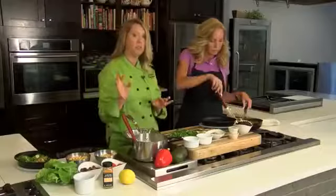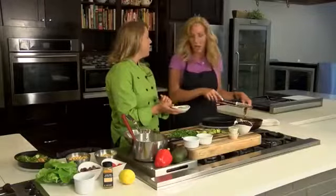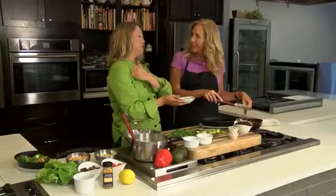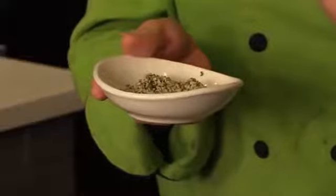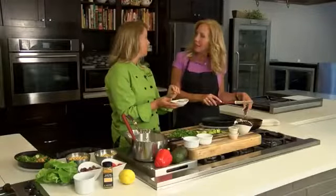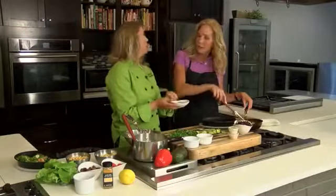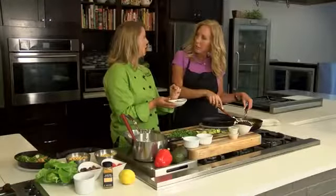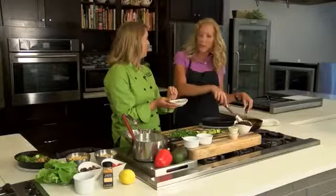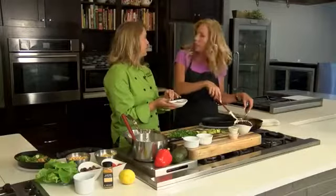I've got some chicken we're going to add into this burrito bowl, but if you wanted to go vegetarian, I have a new protein that I am just madly in love with — hemp hearts. Hemp hearts are shelled hemp seeds, and they are a perfect protein. They have all the amino acids in them and are also a great source of omega-3 fatty acids. A quarter cup of hemp hearts has 11 to 14 grams of protein, good fat, low carb, all amino acids, and it's gluten free.